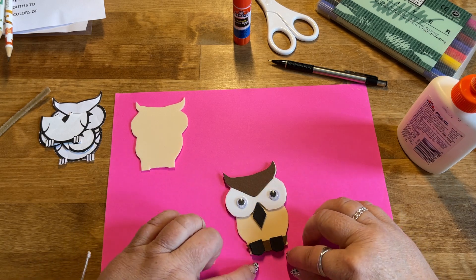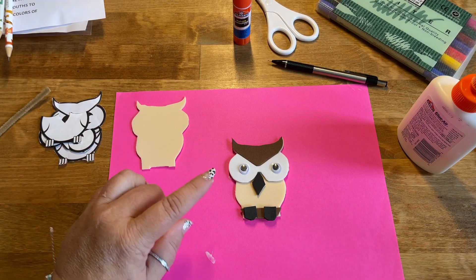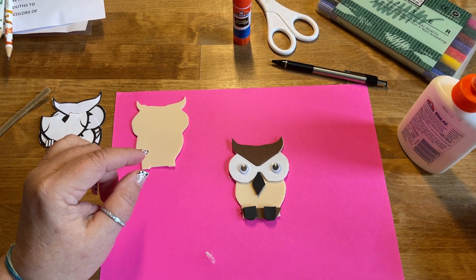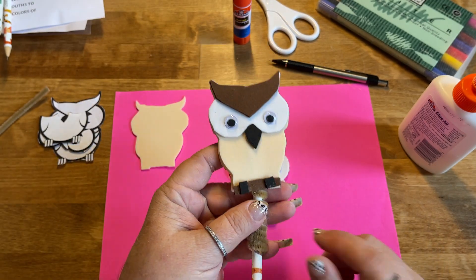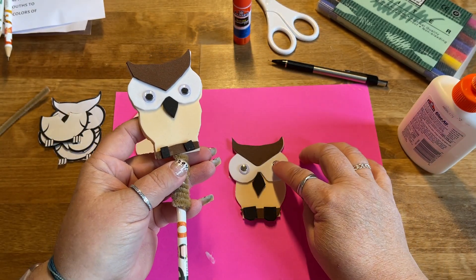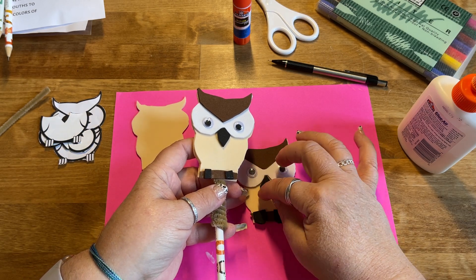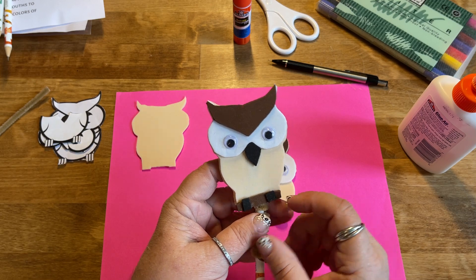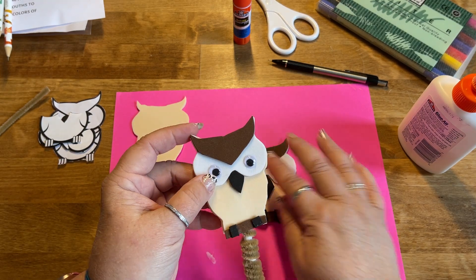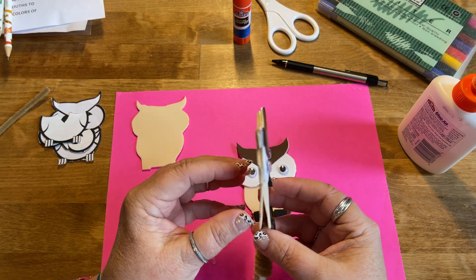The glue is still wet, so I'm just going to let that dry for a moment while I explain the next step. You need to let this dry for a while — otherwise it's just going to fall apart, which you'll probably see happen with me. Once it's dry and everything is holding together, give it about 15 minutes.